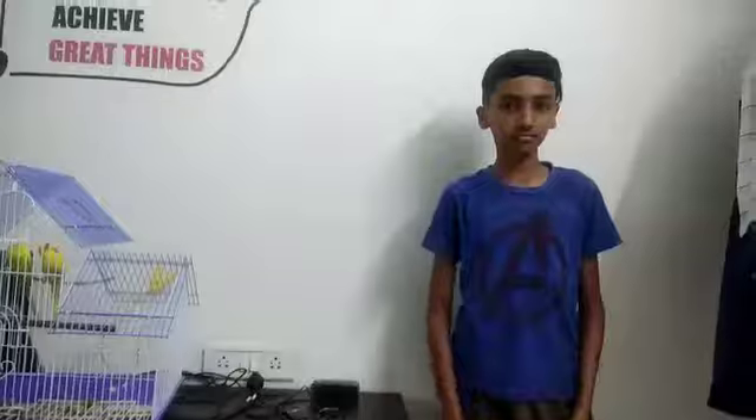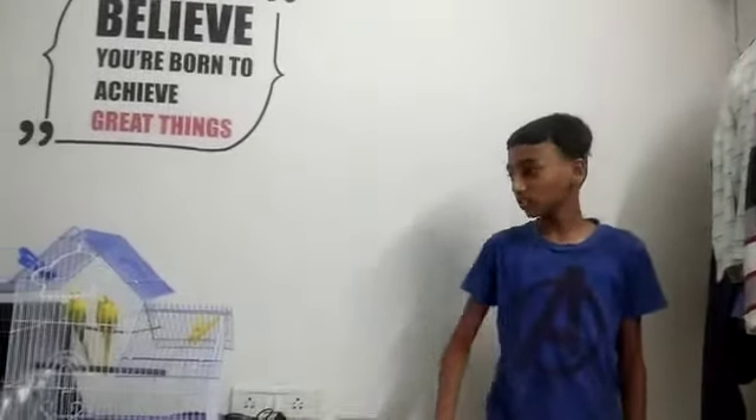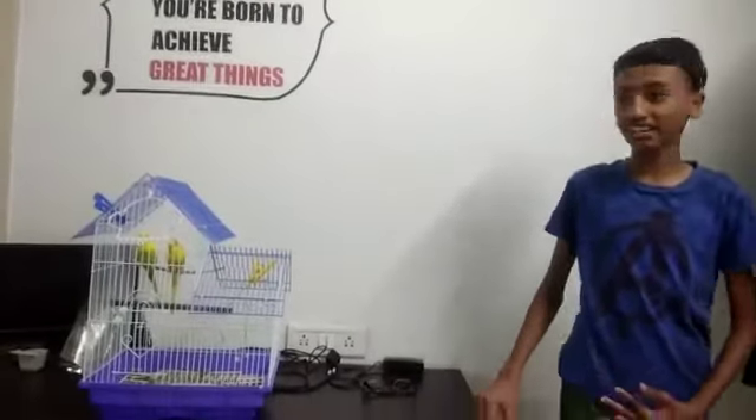He's doing this the right way. Thank you guys for watching the video! These are simple tricks — let us know how they got inside the cage and why they like being in their cage.